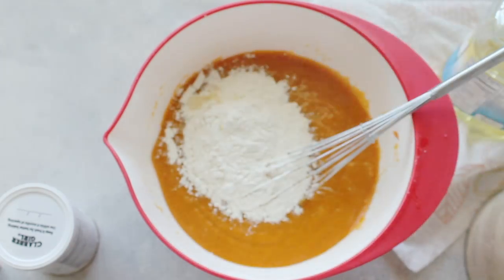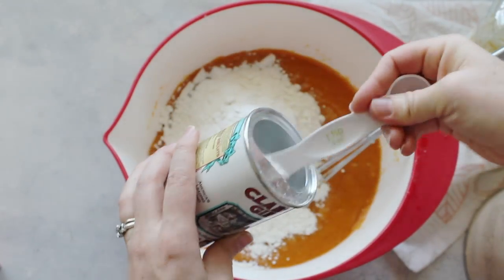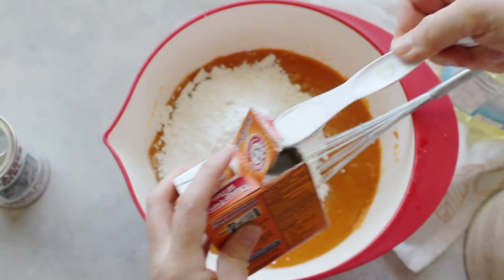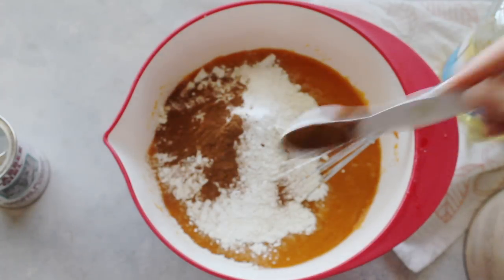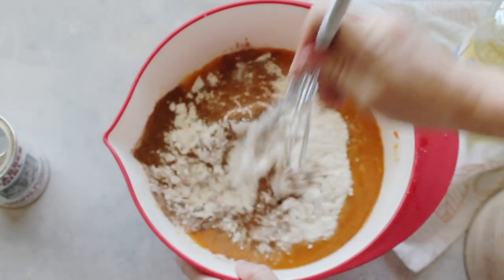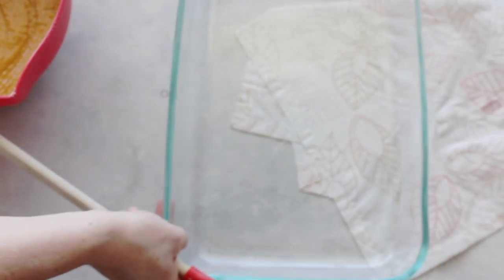Then add two cups of flour and two teaspoons of baking powder. These are your dry ingredients — you can sift them all together, but I just throw them in. Then add one teaspoon of baking soda, two teaspoons of ground cinnamon, and one teaspoon of salt — though I did about half a teaspoon. Then mix it all really well.